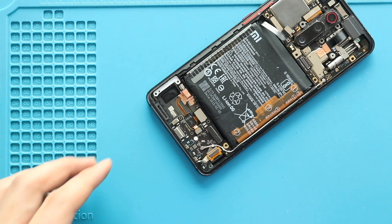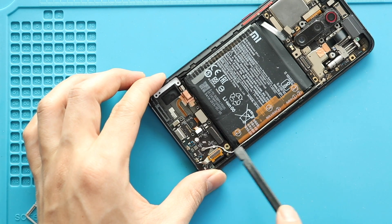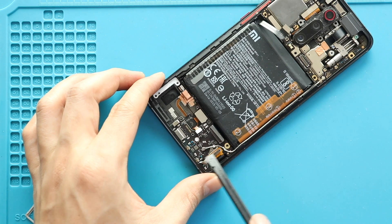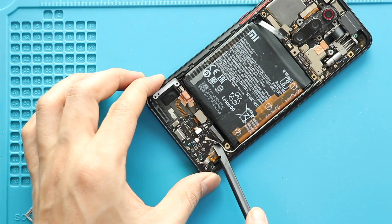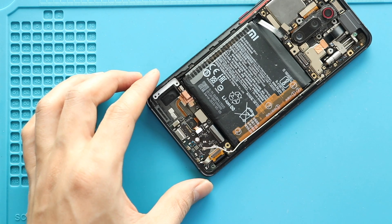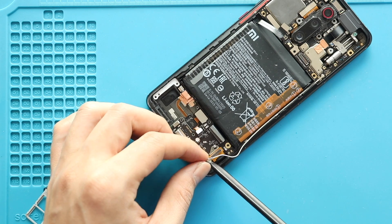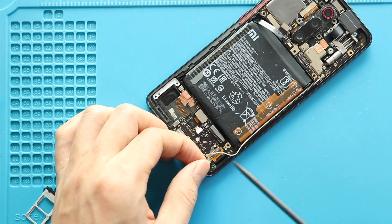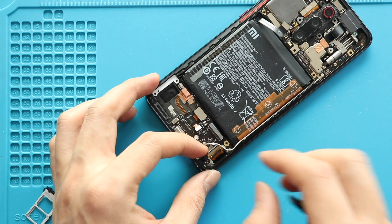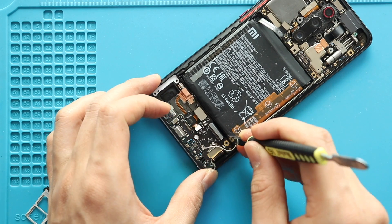Next, disconnect the connector plugs and antenna head to release the charging port board from the body. Then gently pull out the charging port board from the body.